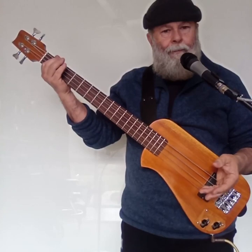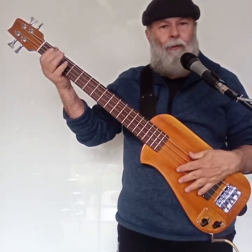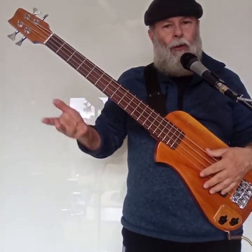I've turned the amp up, and it's got more bass resonance. I think this is going to be a good bass — I rather like the sound of this one. I like the feel of it, I like the way it plays.